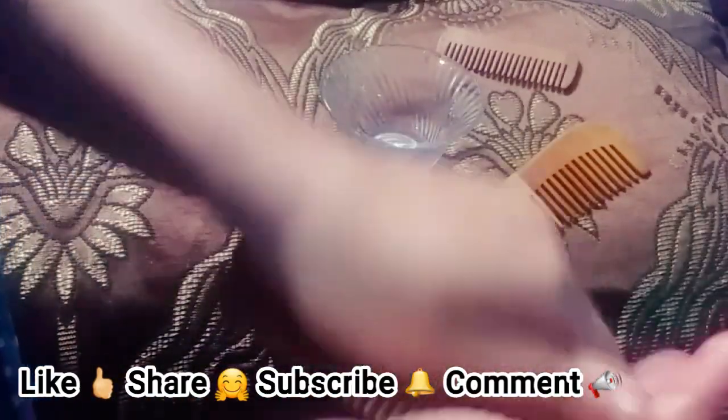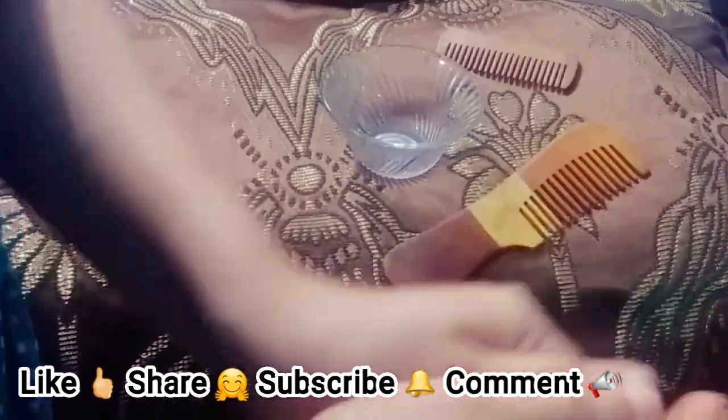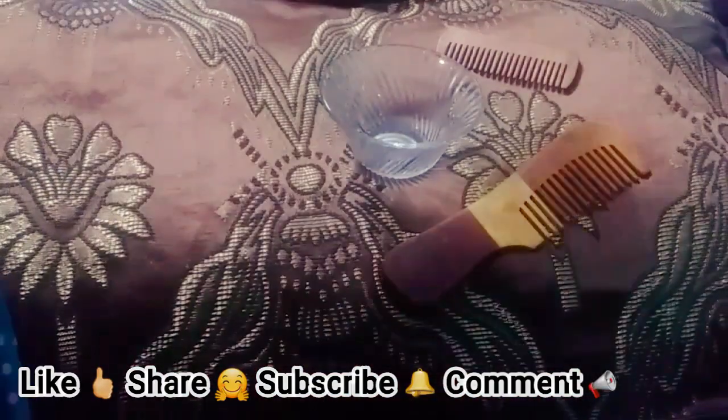Do not forget to like, share, and subscribe to my channel. Do let me know in the comments below if you would like to use wooden combs or not. Please do not hesitate to join the Elegant Brigade — take care!